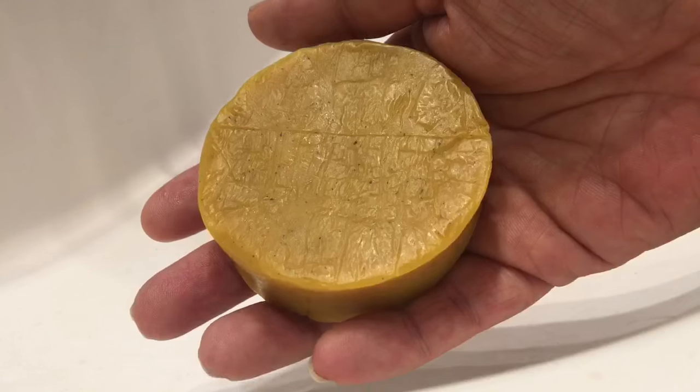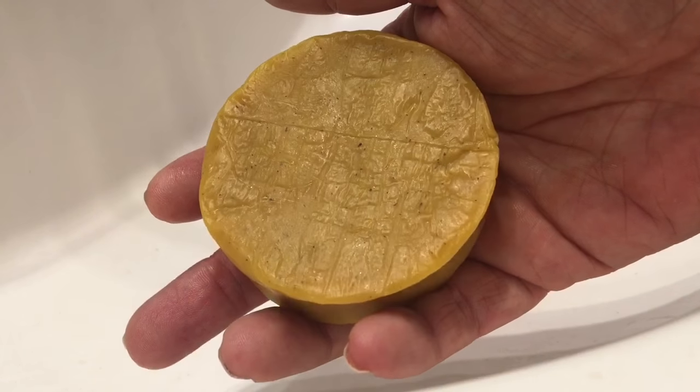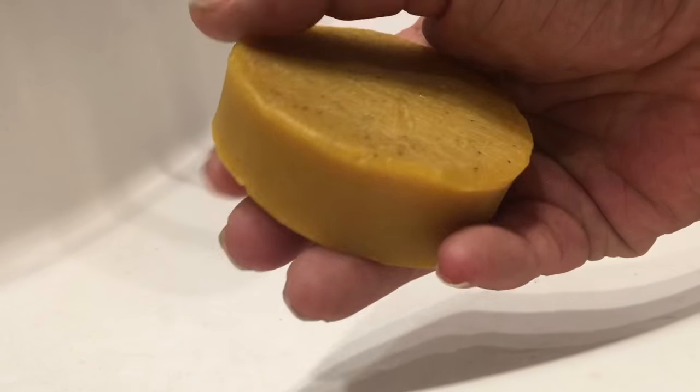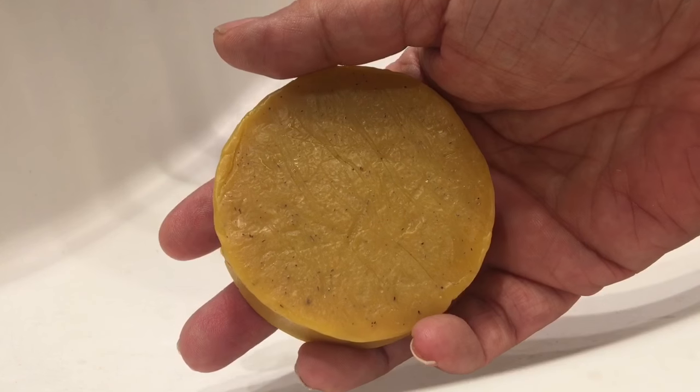Here's what it looks like up close — you can see the little black banana seeds. Now I'm going to wash my hands with it.